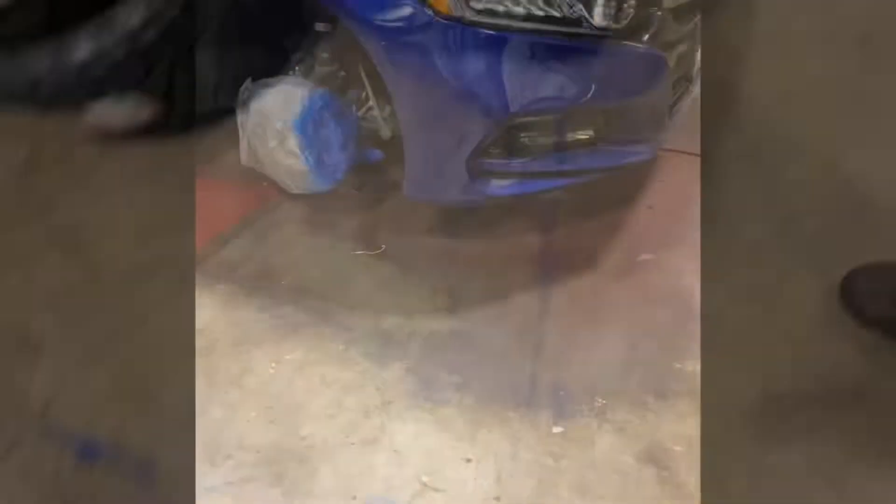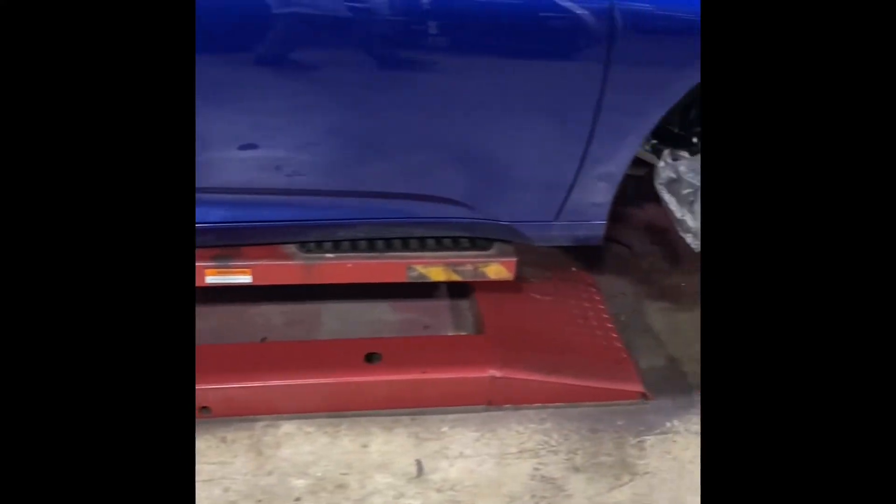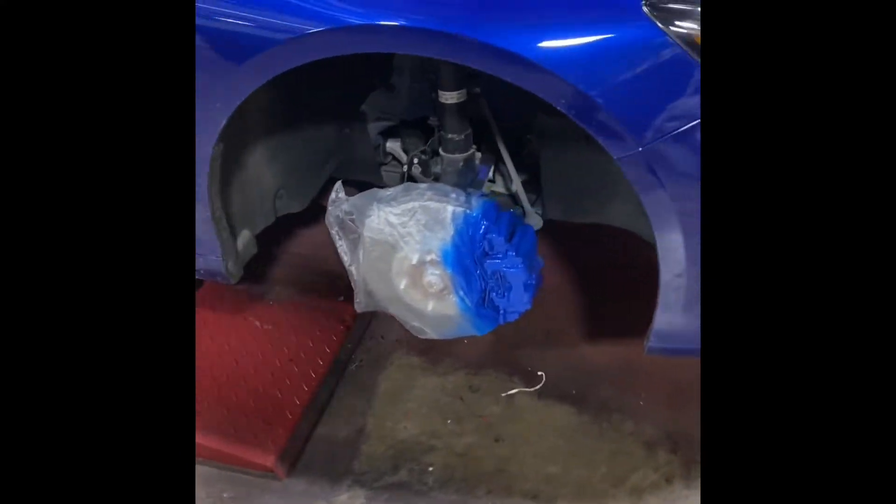We'll be back, Balance Squad. All right, Balance Squad, what y'all think? Just painted the calipers — give it a little flavor. Front end on this thing looks pretty nice.